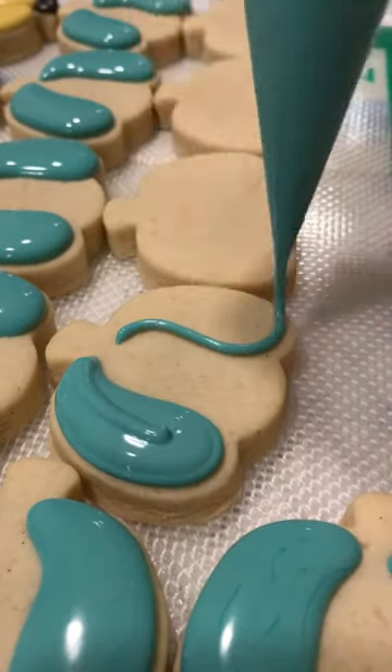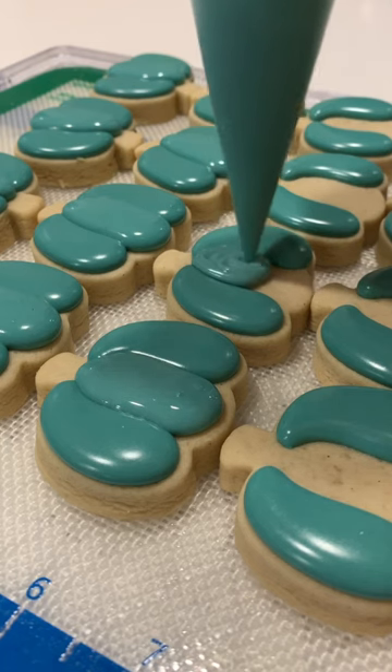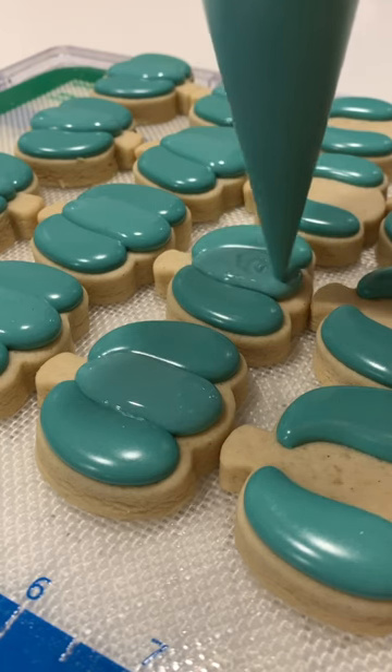To decorate these mini pumpkin cookies, I wanted separation between the sections, so I piped the outer two sections and let that crust over before filling in the middle section.